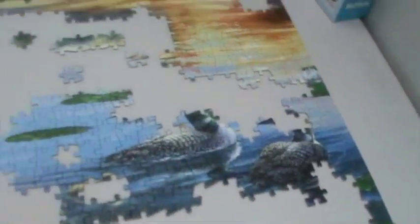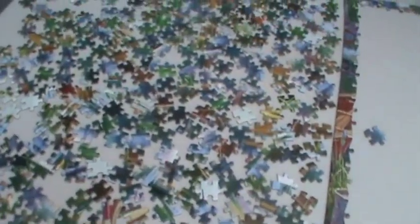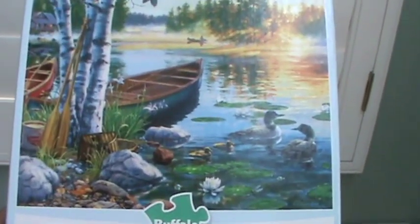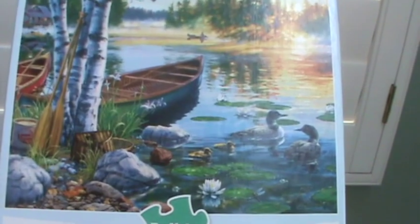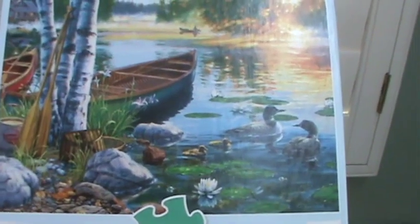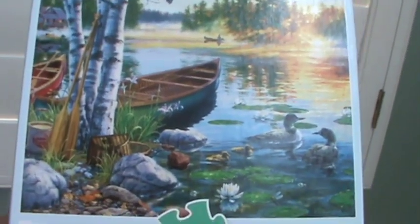The swan is almost completed — it had to get moved over because the pieces fit on this side. Now I have my swan almost done, some lily pads, the blue water, and part of the water with the boat. I'm going to pull out pieces that could possibly complete my boat — whatever your eyes see, whatever you want to work on, you can work on. I'm going to look at the puzzle picture to see what stands out.